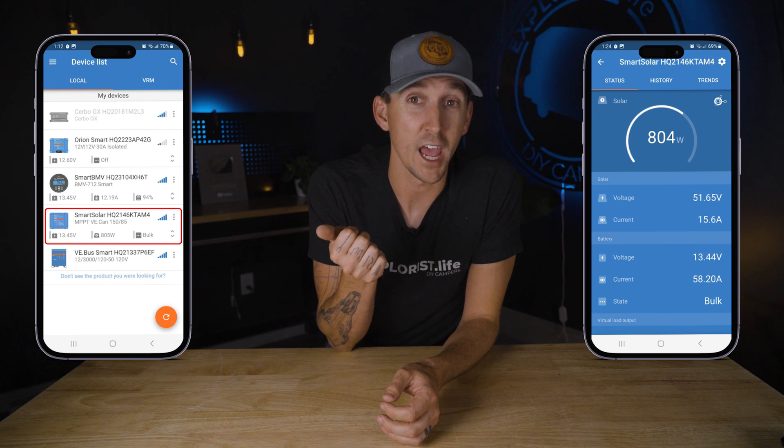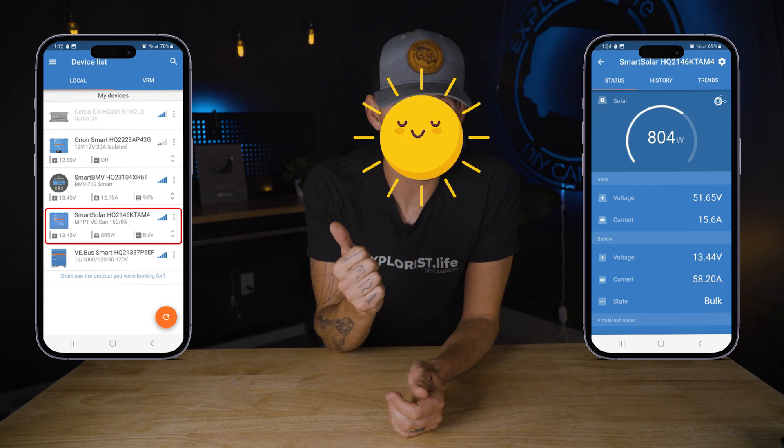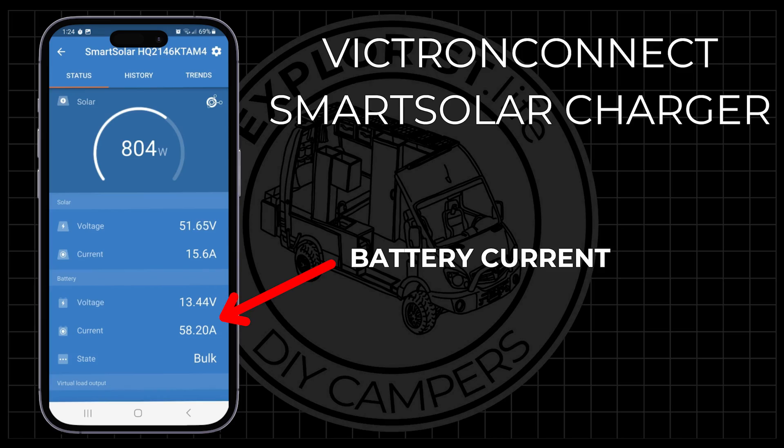The Smart Solar charge controller section of the Victron Connect app is incredibly valuable and can tell us about solar production as well as historical battery usage. Front and center on the app is the solar wattage, which tells us how many watts our solar panels are generating in real time. If the batteries are full, this number will fall to nearly zero since no more power is being pushed in, preventing overcharging. Battery current tells us how many amps the charge controller is putting out. If you don't have any loads going, nearly all of it goes into the battery bank. The system charges and discharges simultaneously, with all components adjusting automatically.